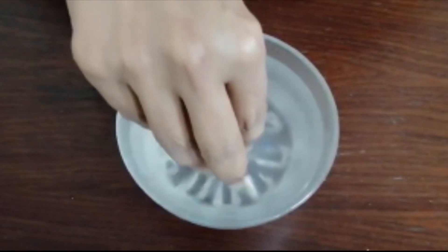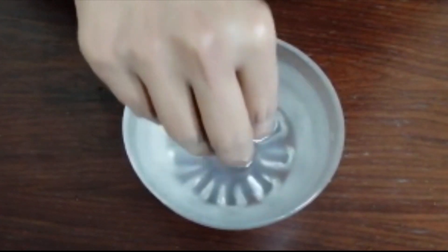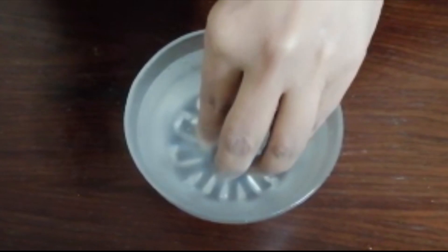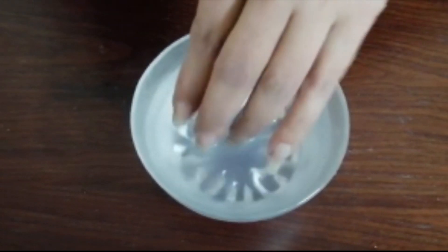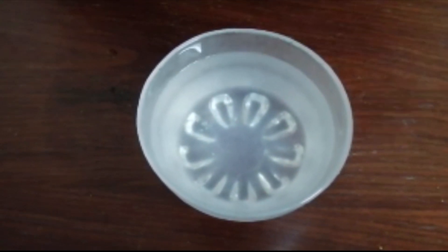Now I'll squeeze some lemon into the lukewarm water and dip my fingers and nails in for about a minute — that should be fine. Then I'll wipe it off.